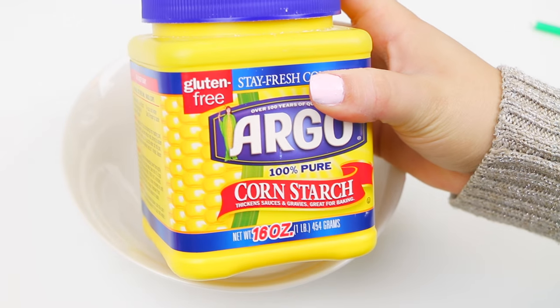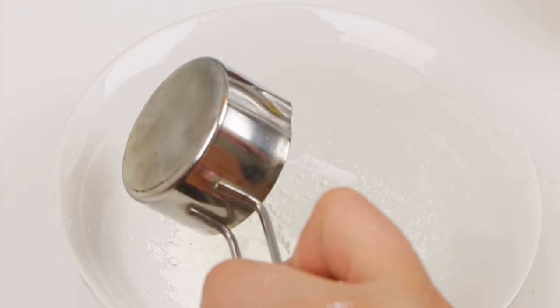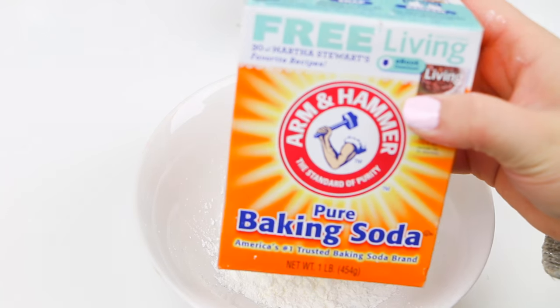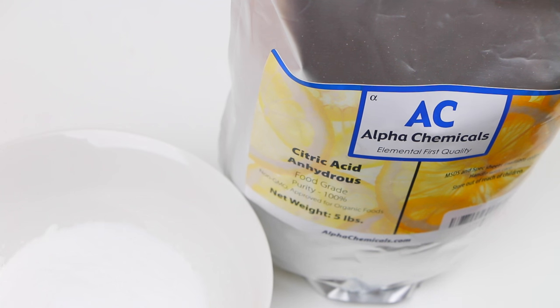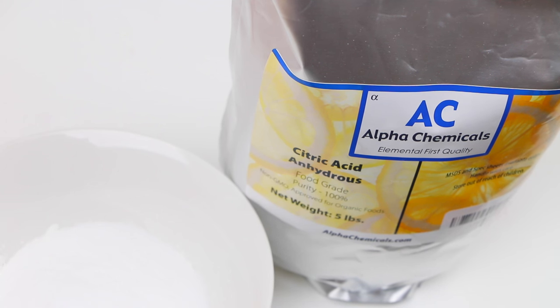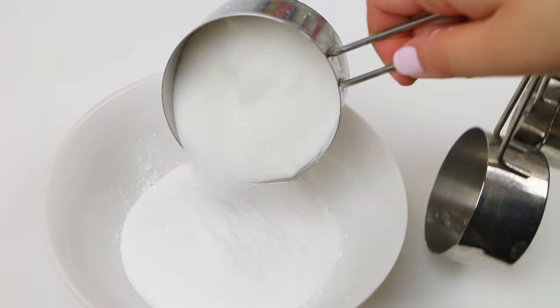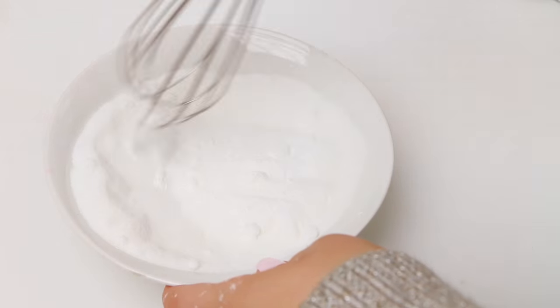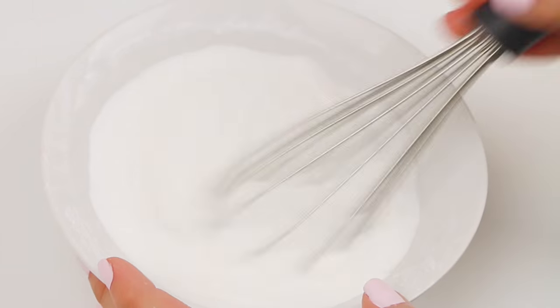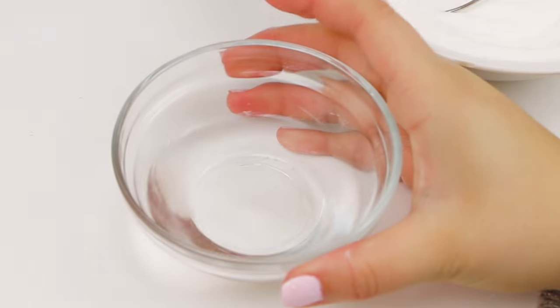We're just gonna go ahead and get straight onto this video. As always when you are making a bath bomb, you start with the dry ingredients. I am using a quarter cup of cornstarch, one cup of baking soda, and one cup of citric acid. I see everybody say that citric acid is found anywhere, but I couldn't find it anywhere no matter where I went, so I had to order mine online. Now we're just gonna mix all of our dry ingredients together until everything is blended.